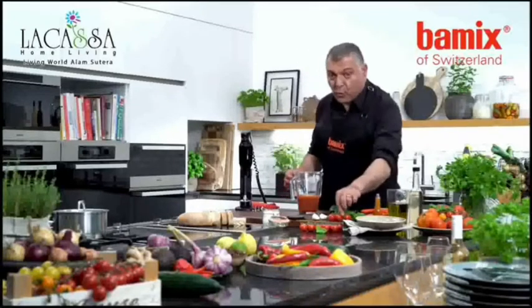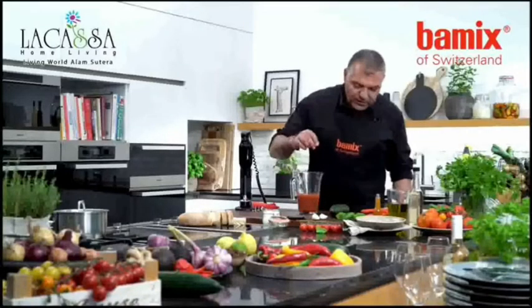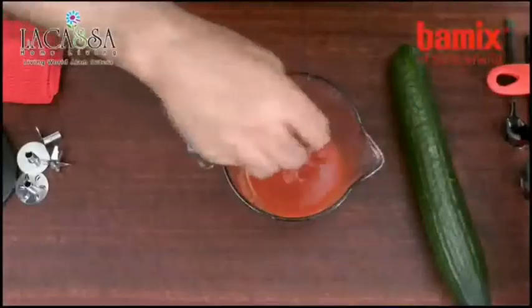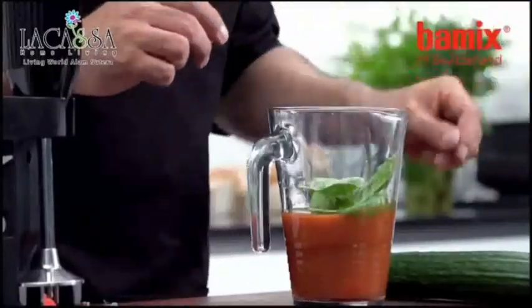Now we put a few more tomatoes in. It doesn't matter which type of tomatoes you use, just take the one you need. Another two here. Then we put a little bit of basilicum — basilicum is very nice mixed together with tomato, it's very essential.